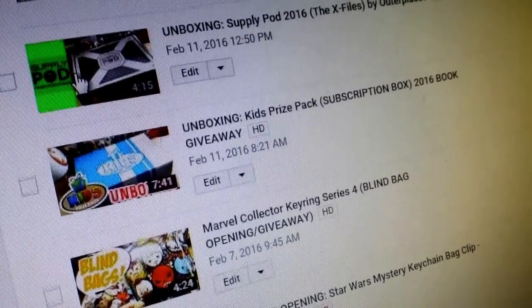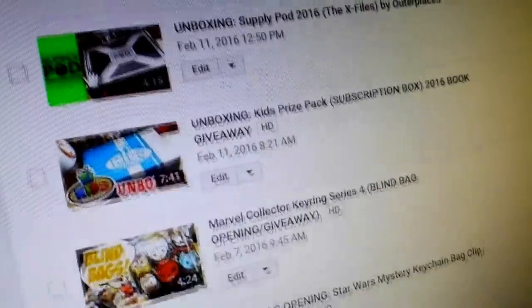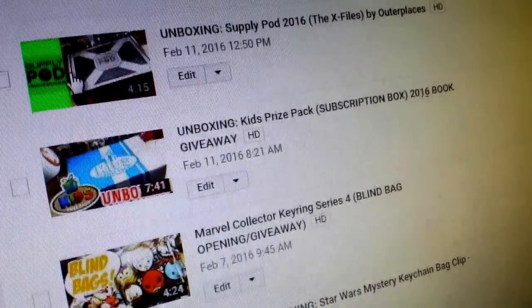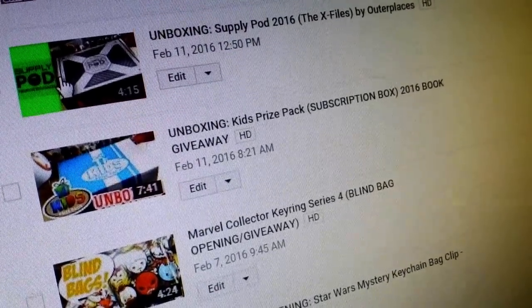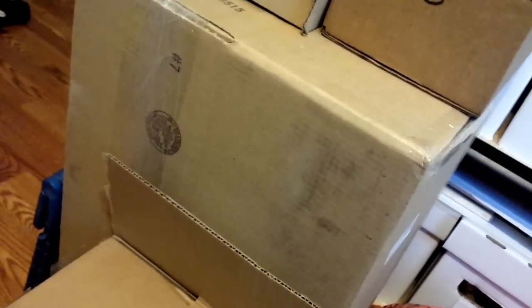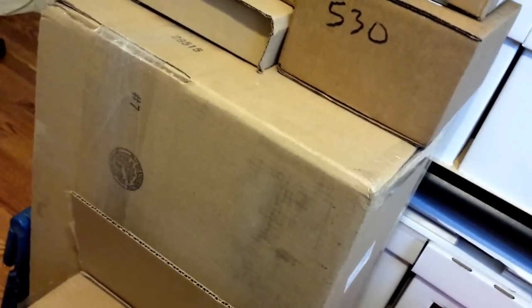I announced my book giveaway winner in the comments for the kids prize pack, so go ahead and check out that video. I put the winner's name in the comment section, so contact me and I'll send you your book. I have a whole bunch of packages to unbox, especially this big box full of toys and statues, so I'm going to make a video shortly — stay tuned. See you guys later, peace!